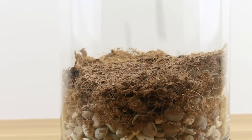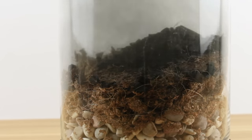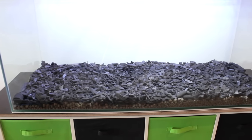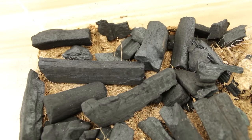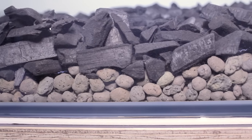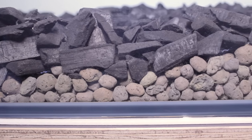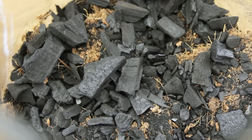Next step: we're adding in a layer of charcoal. When water passes down through this layer and into the drainage layer below, the charcoal helps purify it — it acts like a sponge absorbing the water and neutralizing certain toxins, lessening the chance of harmful microbes building up. Just make sure the charcoal you use doesn't have any added chemicals.